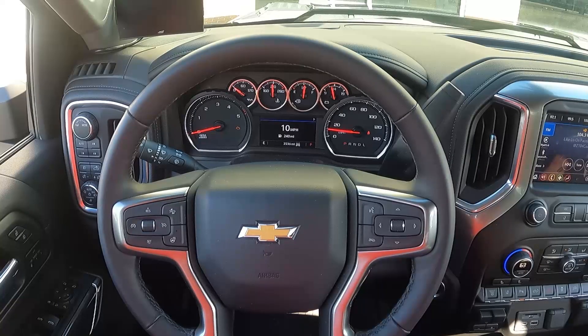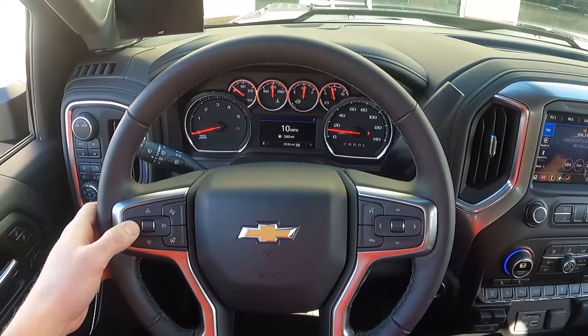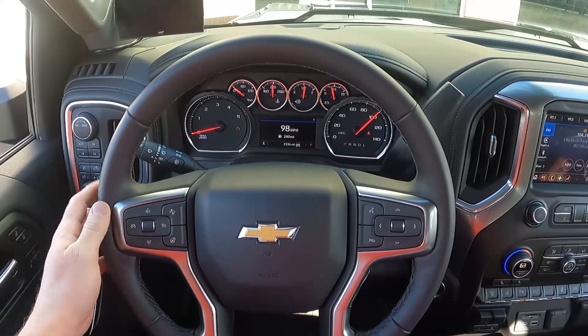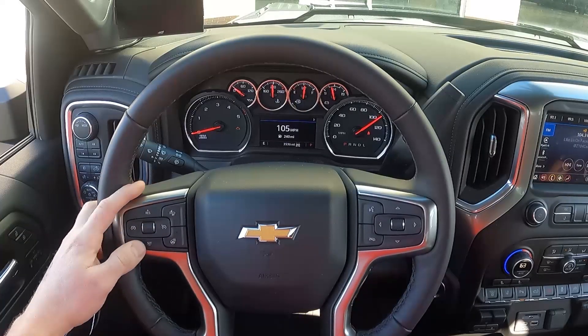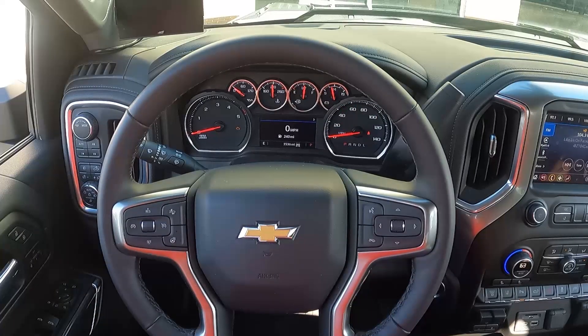To change the speed limiter, hit the cancel button on option one. The speedometer will scroll up to 140 to confirm your selection. Right now the speed limiter is set at 98 mph. To bump it up — say to 105 — hit the cancel button again and the speedometer will sweep to 140 confirming it programmed the speed limiter.